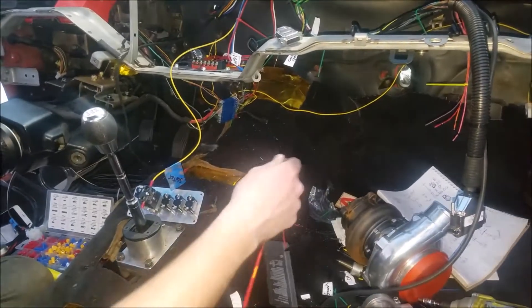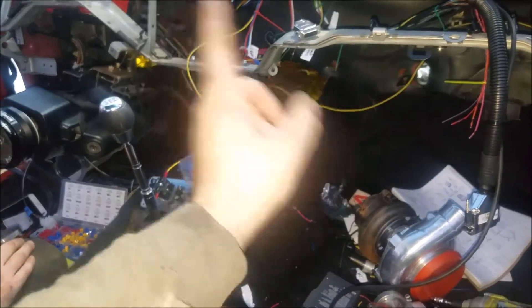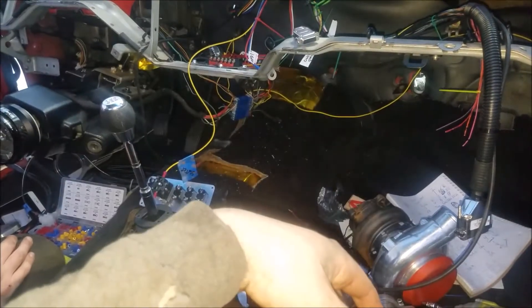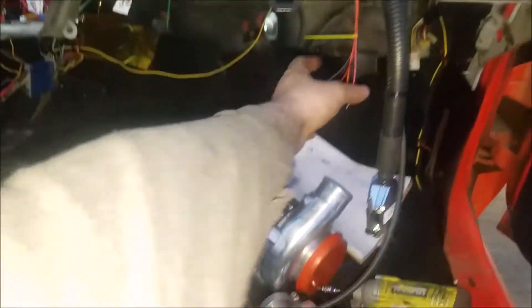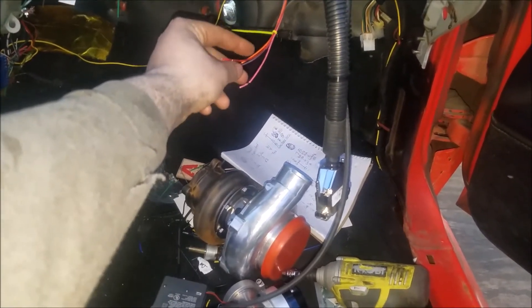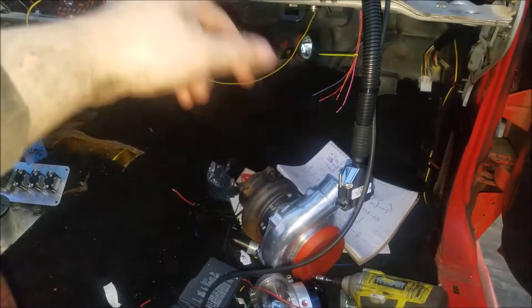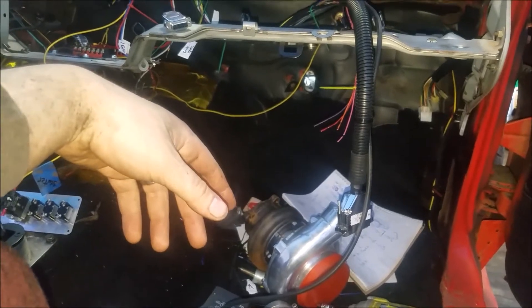Starter wires are ran and pretty much routed. We figured out the last couple things - the alternator wasn't hooked up yet, we got that all figured out now. We still got to run a couple more sensors: O2 sensor, intake air temperature, and the fuel pump trigger wire. Oh yeah, and power to the MegaSquirt.